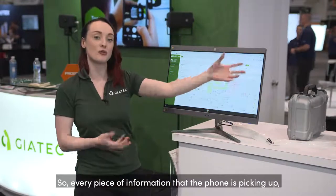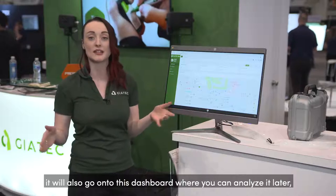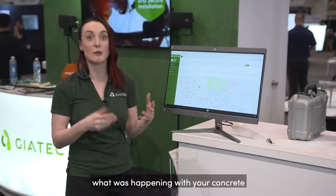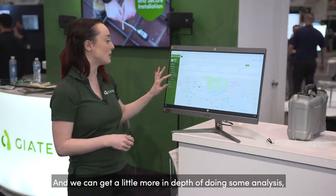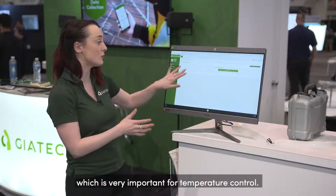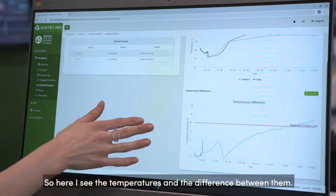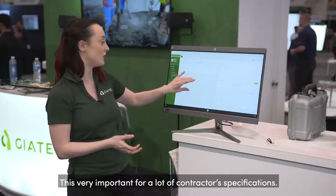Every piece of information that the phone is picking up will also go onto this dashboard where you can analyze it later. You can store those records forever and always have a backup of what was happening with your concrete during those critical curing times. We can also do more in-depth gradient analysis, which is very important for temperature control — here I can see the temperatures and the differences between them, which is very important for a lot of contractor specifications.